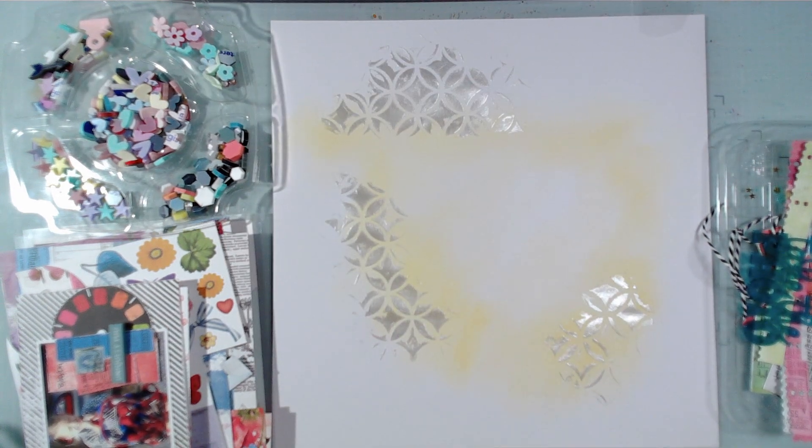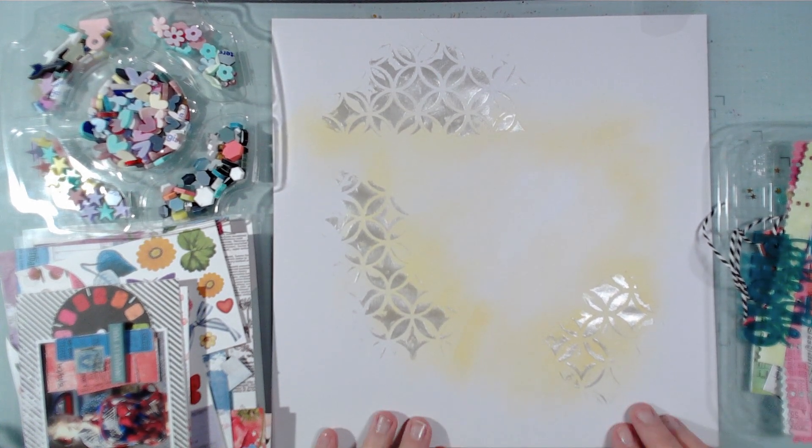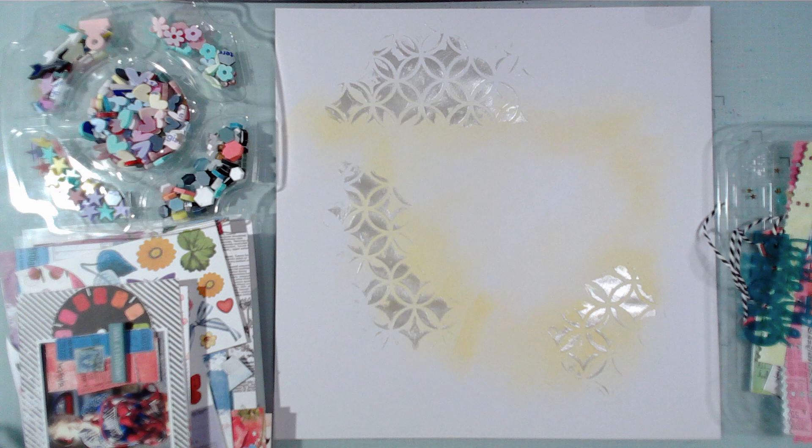Hi everyone, it's Crappy Cathy here with a twofer. Today is our Mad About Mini Paper Pads hop and it's also my challenge team day for Bramble Fox.